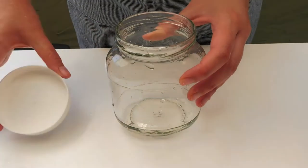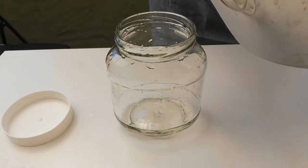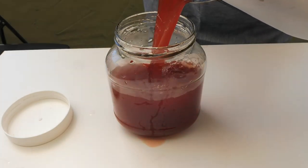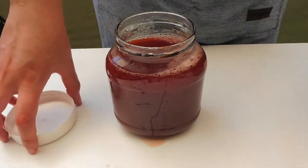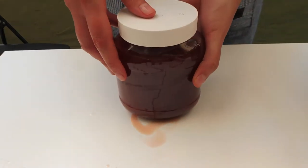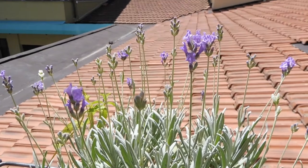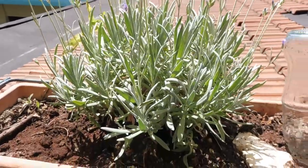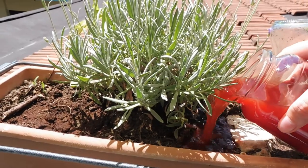If you see that the water is still colored, you can store it in a glass container in the fridge and use it until you see that it no longer has any color. Or you can give what is left of the color water to your plants — you will make them very happy.